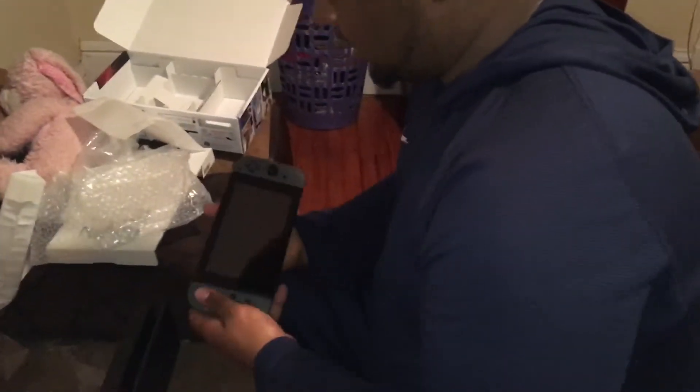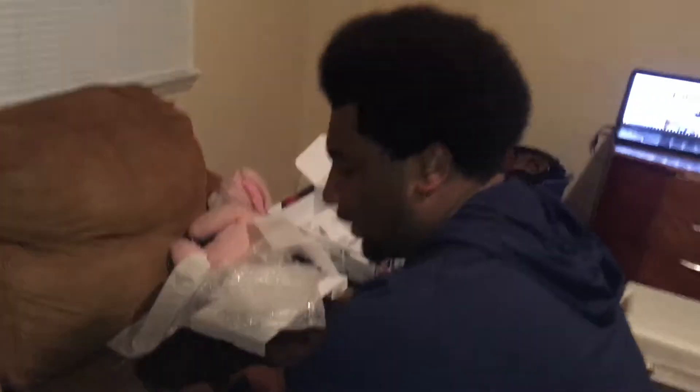Let's see how this looks inside the dock. Get ready for this. And that's how it looks inside the docking station. That looks beautiful.